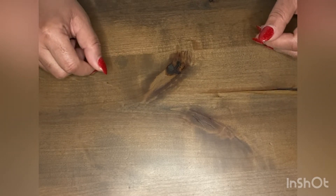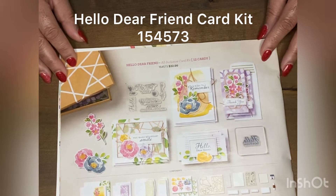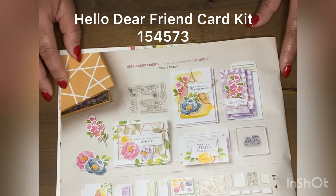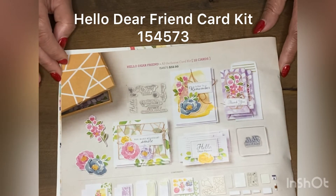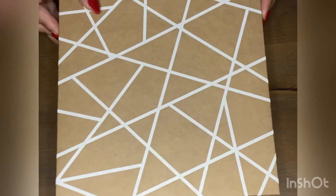I also have classes coming up in February. I'm going to be featuring a product from our mini catalog called Hello Dear Friend. This is an all-inclusive kit — you'll get your stamps, card bases, ink, thread, and everything you need to create your cards for this particular class. This kit is $32 plus shipping and tax. I wanted to show you what the kit looks like.